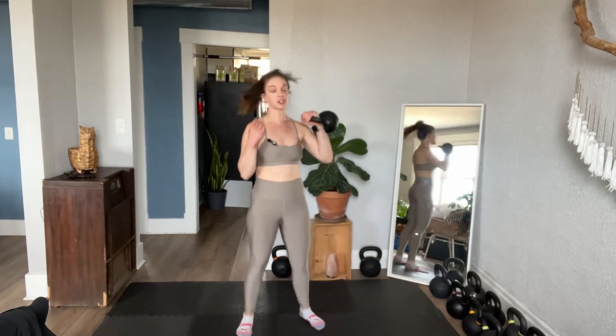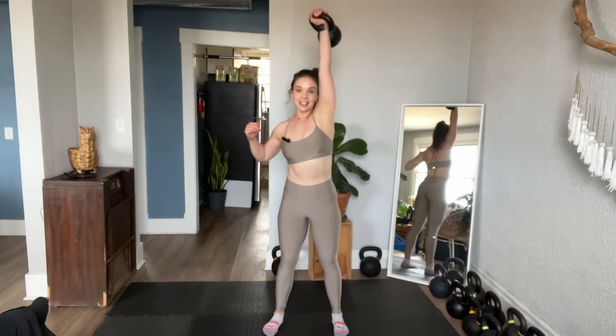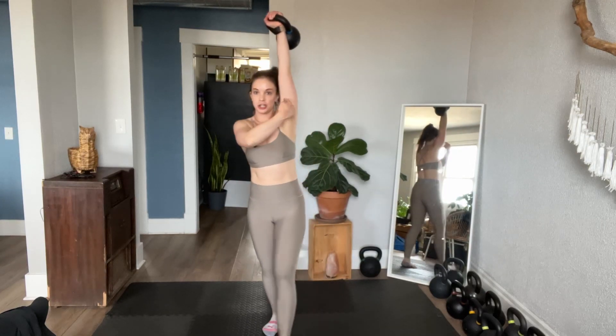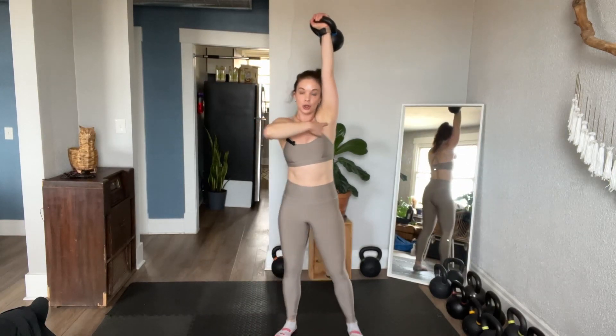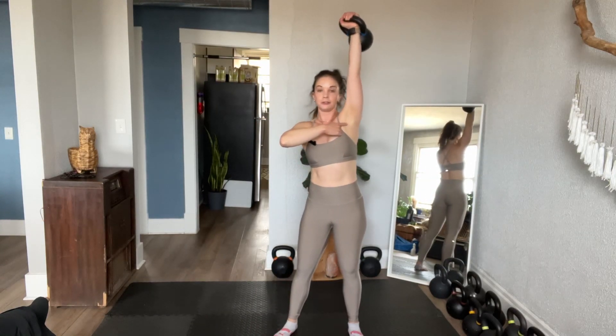We're going to start with a nice single arm clean. We want to start from the rack position. I use my feet, I use my legs. In the push press, you use the feet, you use the legs to send that bell overhead. Look at this position — bicep next to ear, the bell is straight over my shoulder. It's not out here; I'm not afraid of it.